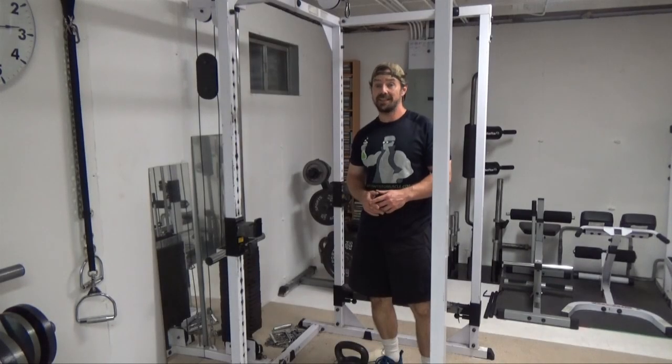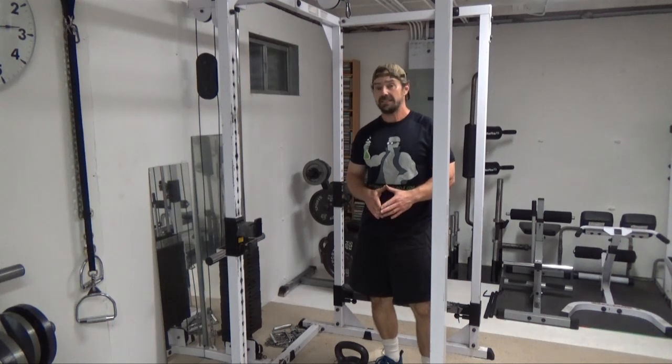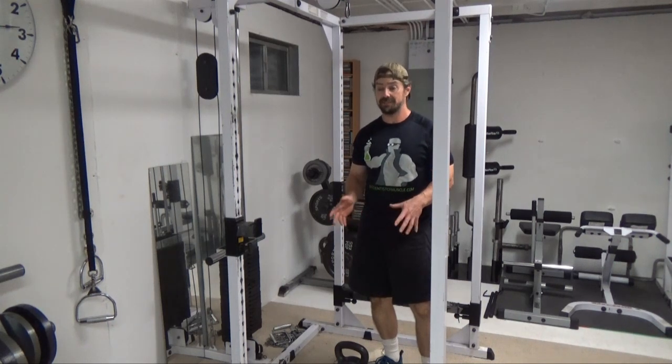This is Nick Nelson, the MedScientist of Muscle, and what I've got for you today is how to use a kettlebell as apparatus — not as weight, but as apparatus.